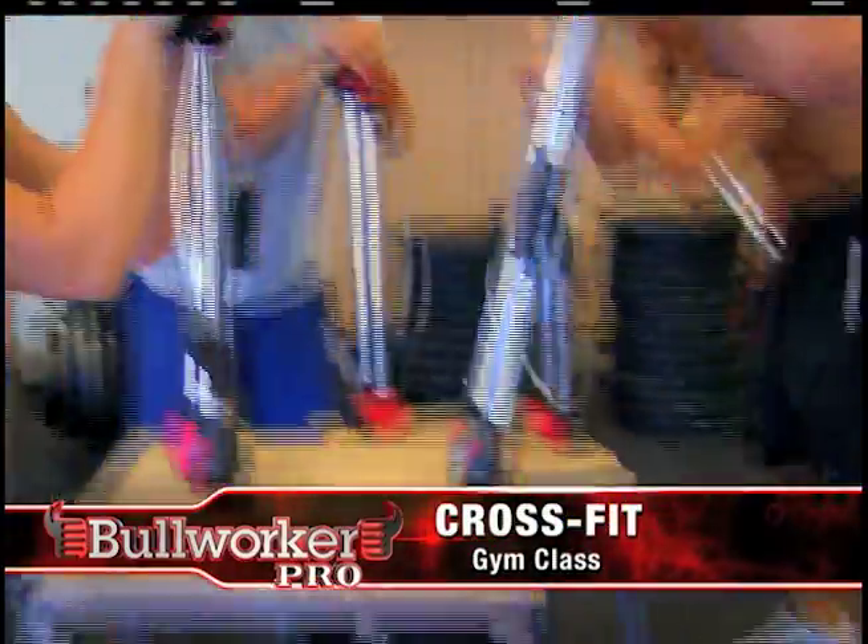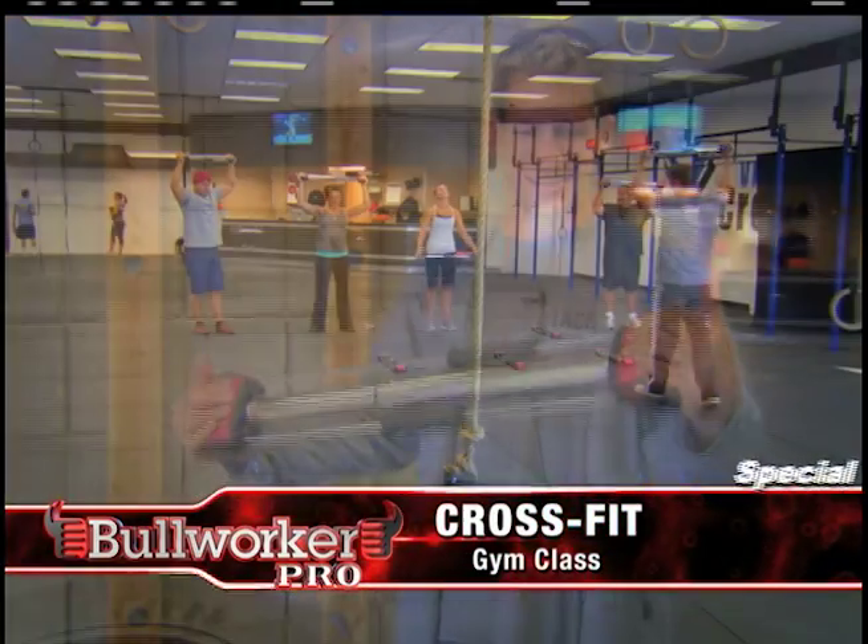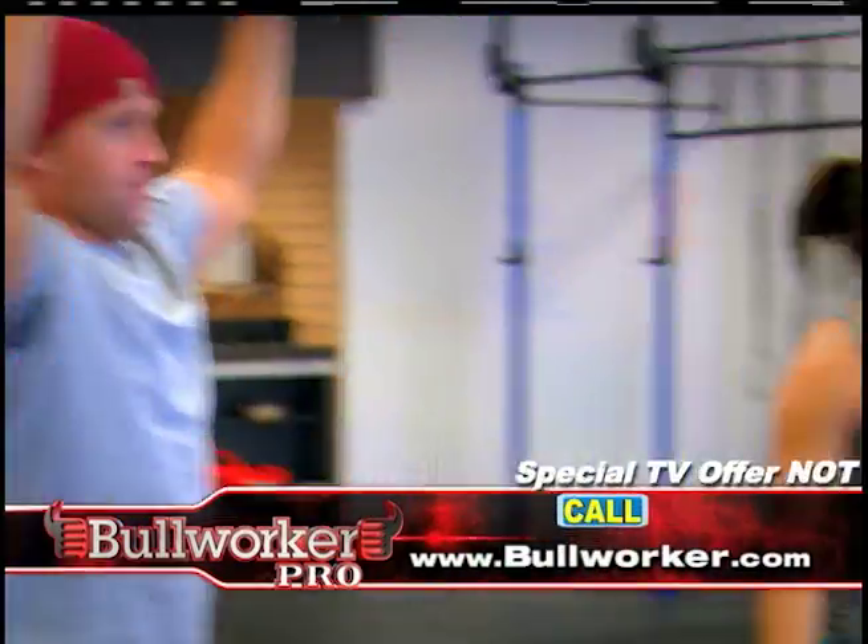Pump it 10 times and then hold it for 20. First impression, what kind of a goofy gadget is this? Give me 10 pumps overhead.